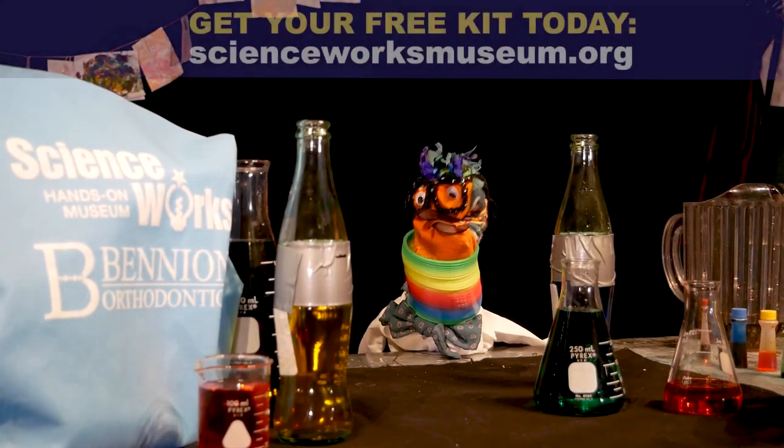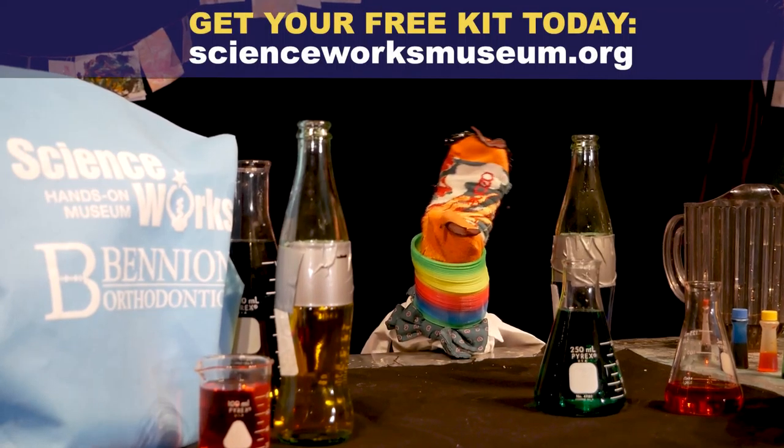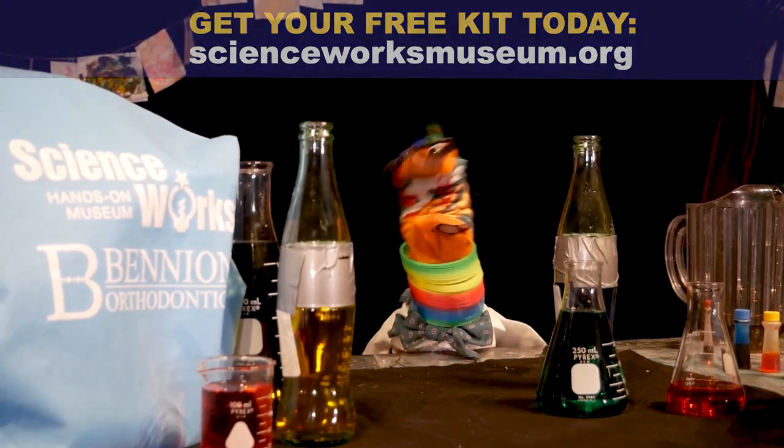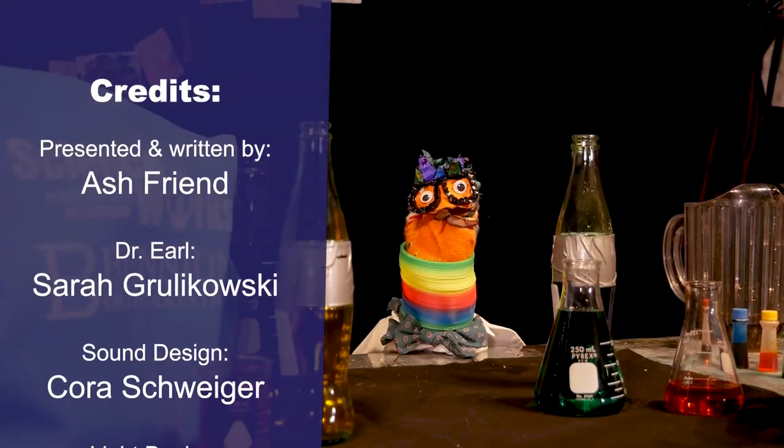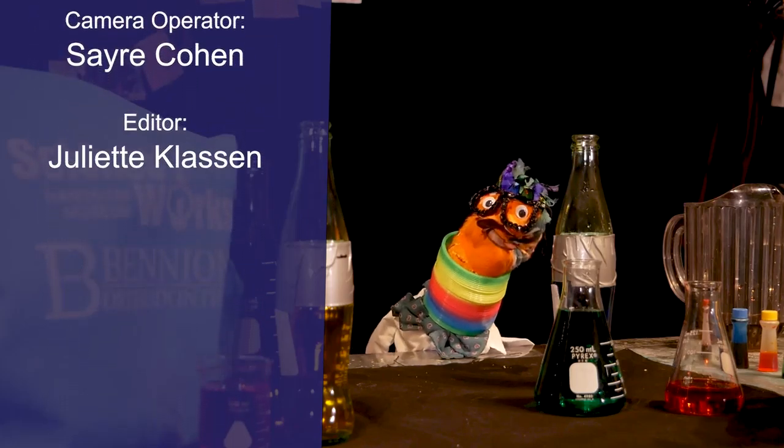Before you go, make sure to go online to scienceworksmuseum.org or click the link in the description below to get your free kit. If you haven't yet, you're really going to want to do so before our next episode. See you next time!